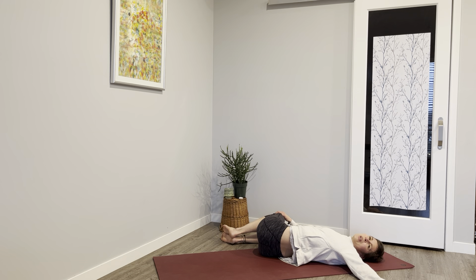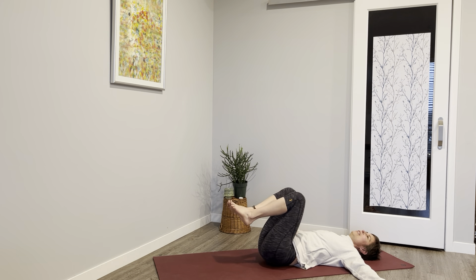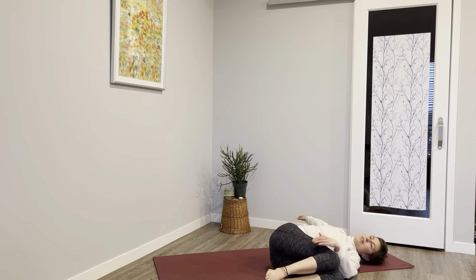So now ringing out, breathing deep. Inhale, lift up, dropping the knees to the left, reaching the right arm away. Your chin can drop toward that right shoulder.